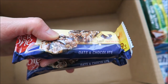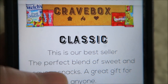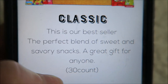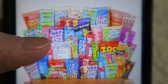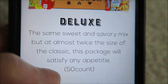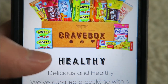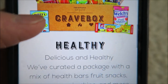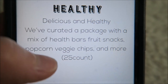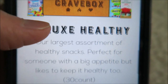If you go to cravebox.com, there are different choices you can pick for your box. They have the Classic — a perfect blend of sweet and savory snacks, about 30 count. There's a Deluxe — same sweet-savory mix, 50 count. We got the Crave Box Healthy — delicious and healthy, with a mix of health bars, fruit snacks, popcorn, veggie chips, and more, about 25 count. They also have a Deluxe Healthy, which is about 30 count.